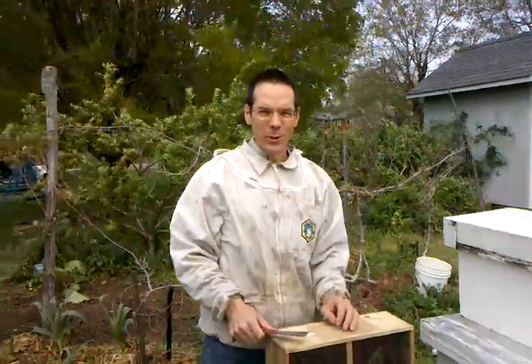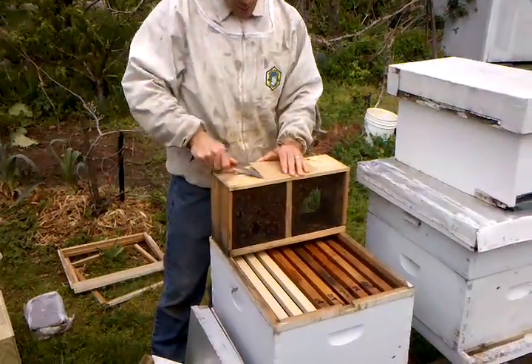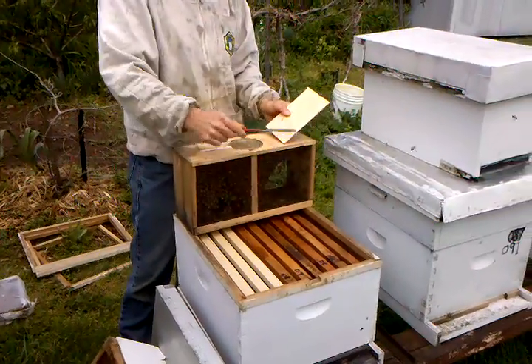This is the Spring 2011 version of package installation at Wave Mount Farm. Here's our package. We've got our box ready with four drawn frames in the middle, and the rest are empty on the edges.